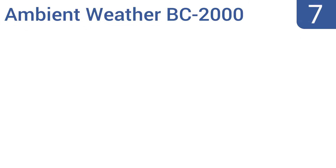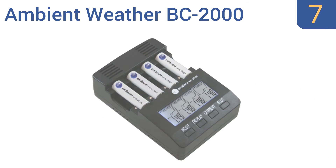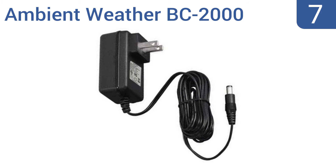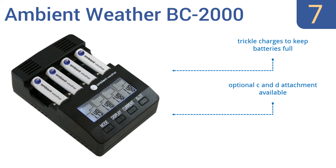At number seven, the intelligent and adaptable Ambient Weather BC2000 can recharge fully spent NiCad or nickel metal hydride batteries, and can even recondition old batteries that have not been used in years. Its temperature sensor prevents potentially dangerous overheating. It has a quick test mode and trickle charges to keep batteries full. An optional C and D attachment is available.